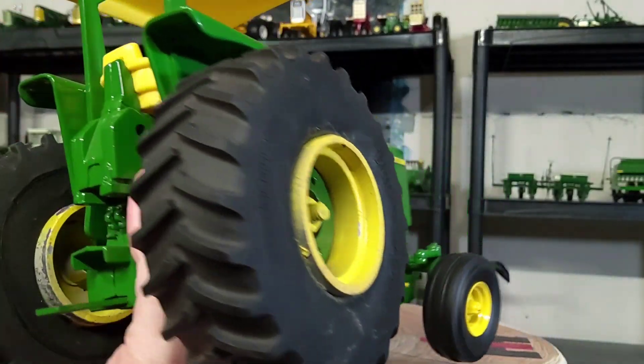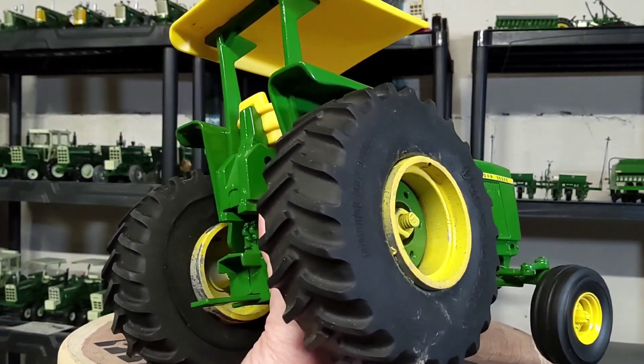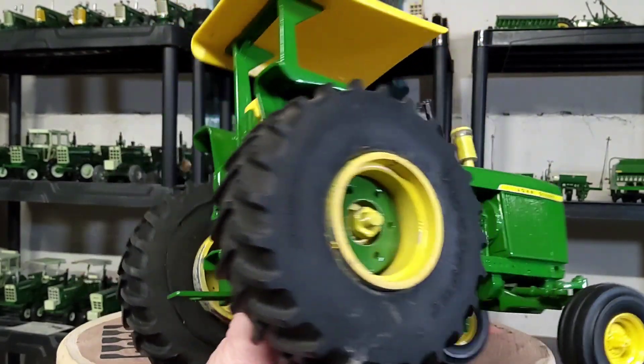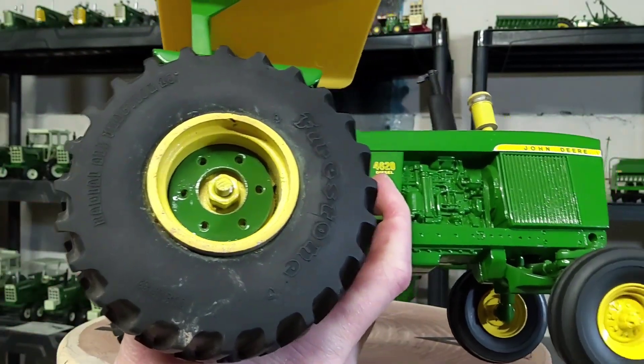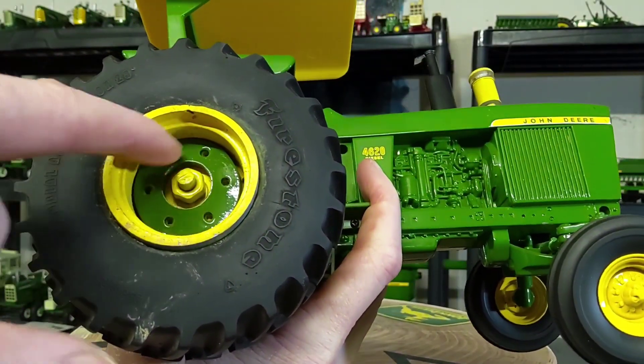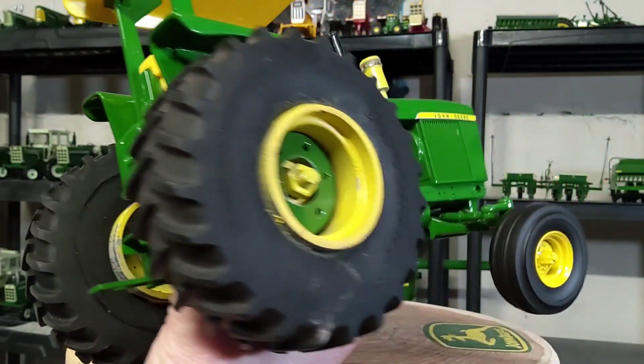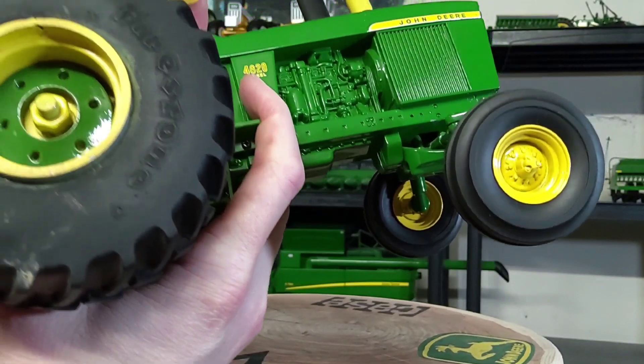The rear wheels — as I said — are chucky wheels, big old fatties. This tractor is incredibly heavy now just because of the rear tires and wheels. I also added a painted wheel weight in John Deere green and glued it in there. The rear tires are Firestones.